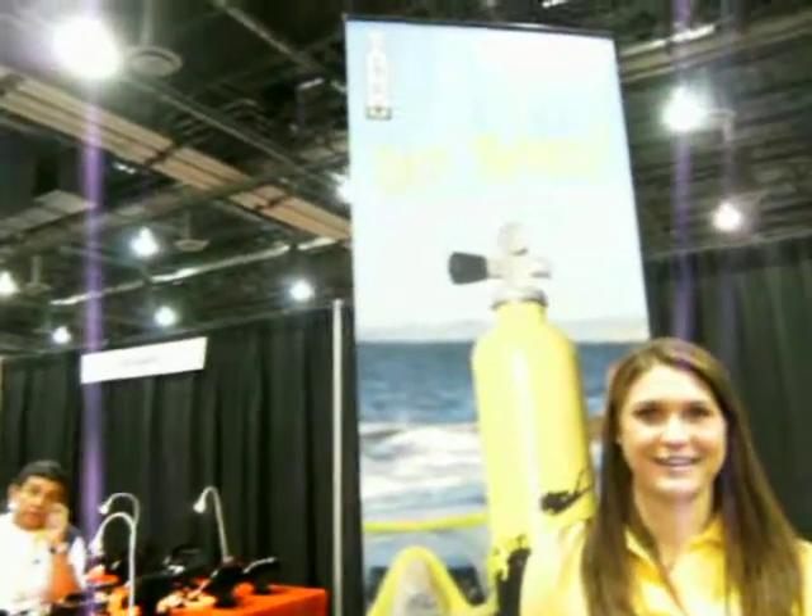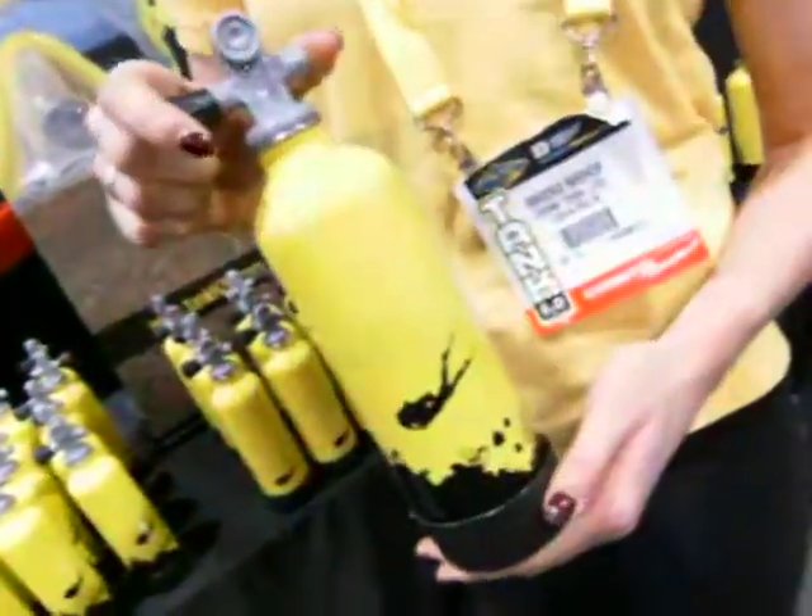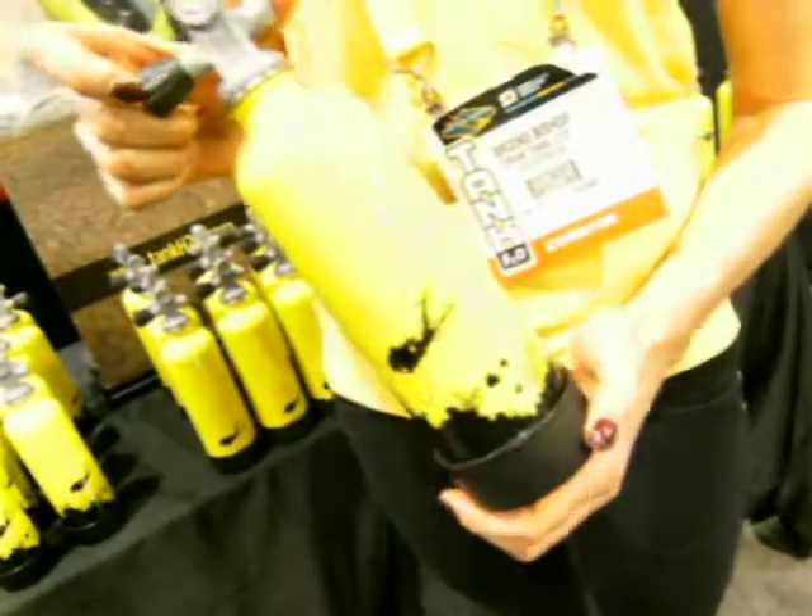Hey, I'm here at Tank H2O with Brooke, and you're going to tell me a little bit about your product that you have here? Yep, this is our new product. It is a Tank H2O — it's a water bottle.